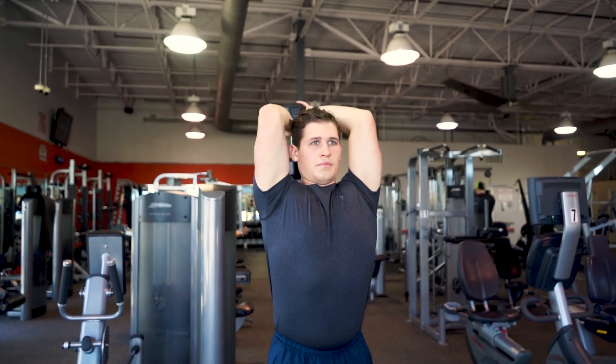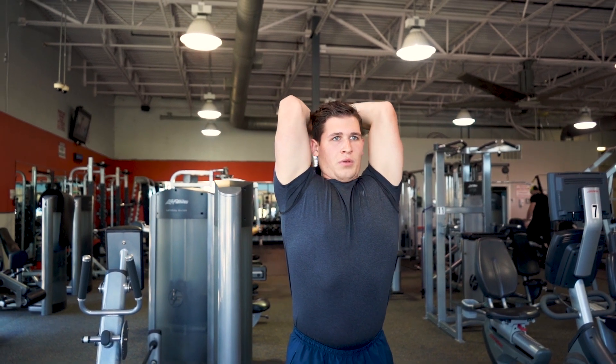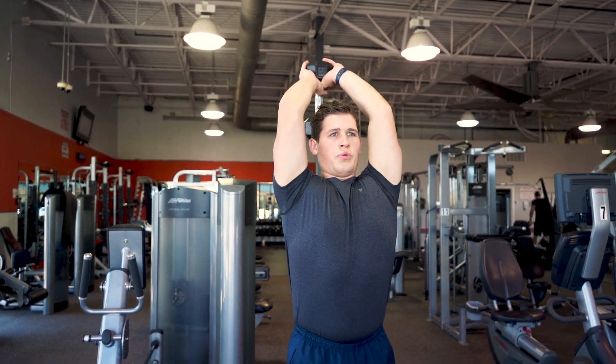Going into the correct form of a tricep extension: Andrew is lowering the dumbbells to where his forearms touch his bicep, and his elbows are turned in. By turning in his elbows, he is isolating his triceps.